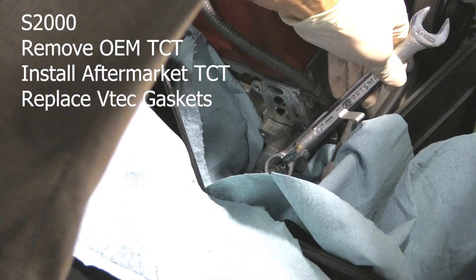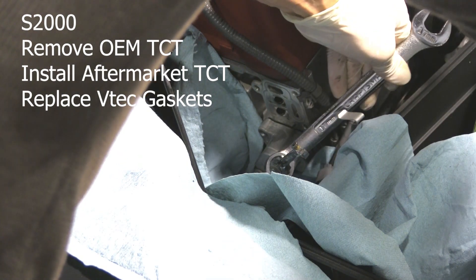Hey y'all, here's how to remove the OEM TCT and install an aftermarket product like a Toda. You do not need to remove the air box or the maintenance cover bolt using this method, to save some time.